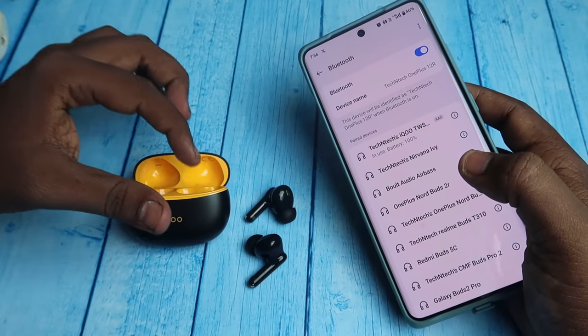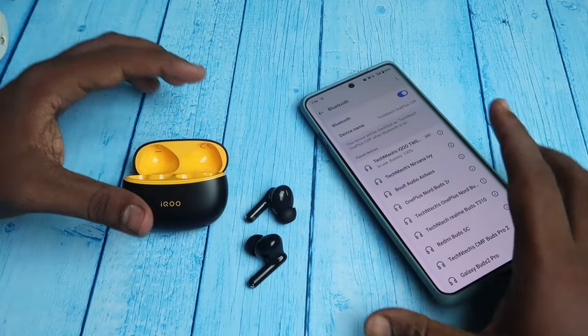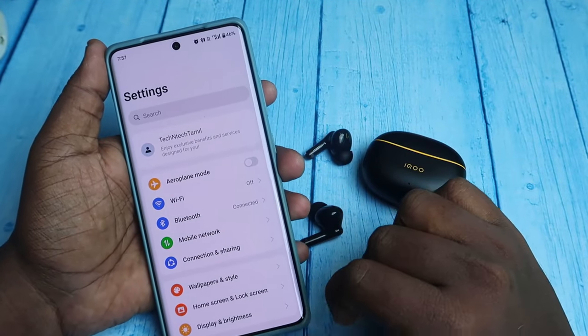Using the Google Fast Pair settings you can also check the battery percentage of the iQOO TWS. Now just listen to audio in both earbuds. If you face any connection-related problem, after the reset the problem will be sorted out.